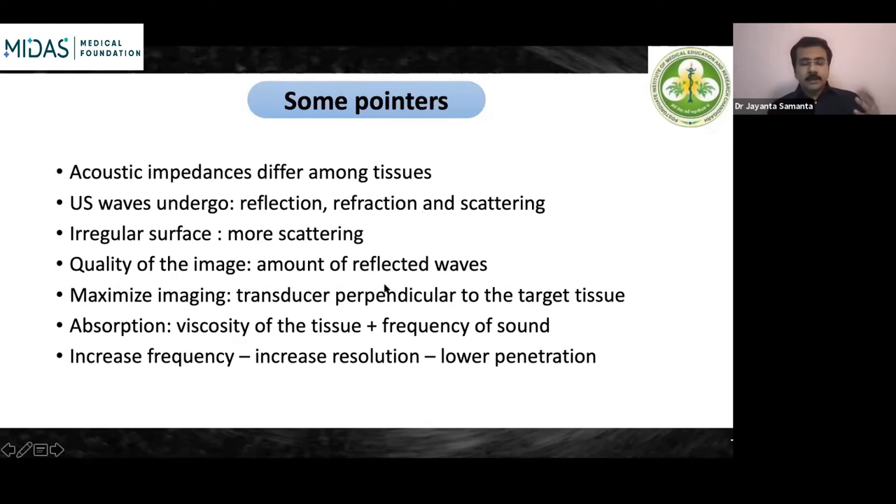Another important phenomenon is absorption. A good amount of the ultrasonic waves gets absorbed into the tissues, depending on the viscosity of tissue and the frequency of sound. Absorption leads to some loss of the ultrasonic waves. When we increase the frequency, we increase the resolution, but because of the absorption phenomenon, the penetration depth decreases. As frequency increases, resolution increases but penetration decreases.